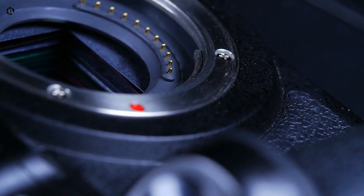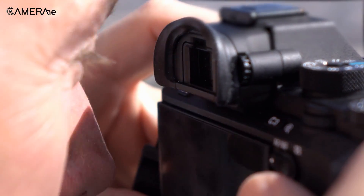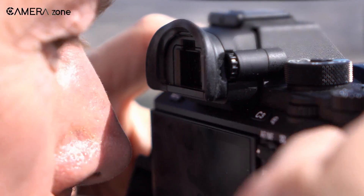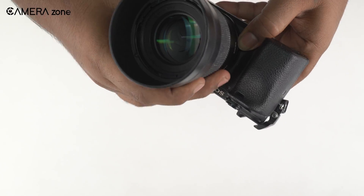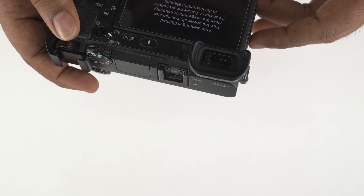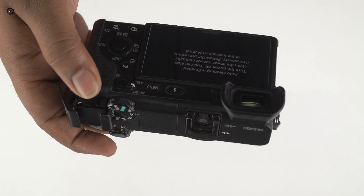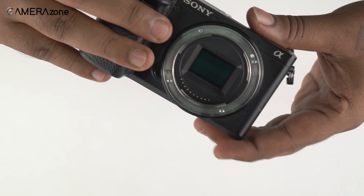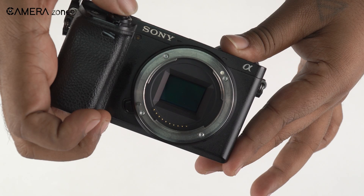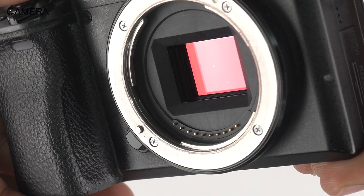Most cameras come with a built-in feature to remove dust particles from the sensor. It basically gives the sensor a good vibration that causes the bigger dust particles to fall off. Before doing that, make sure you can take off the lens from the camera. It would be best if you held the camera upside down so that when the sensor shakes, the particles can fall off easily due to gravity. After you're finished, recheck in the same way you did the first time. If you don't see anything, you're good to go. However, if the particles are still seen, you need to adopt some delicate cleaning methods.